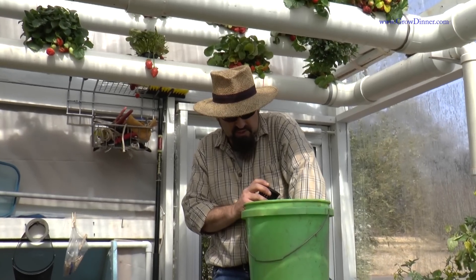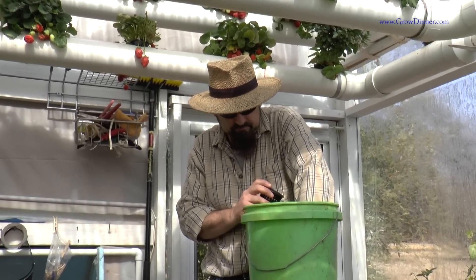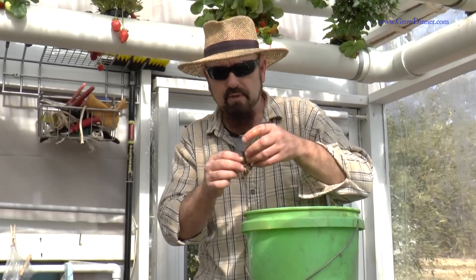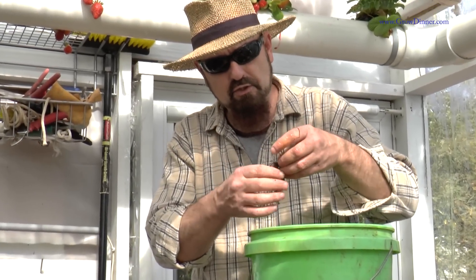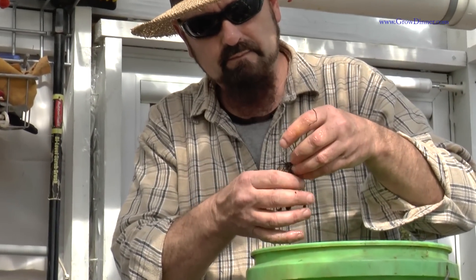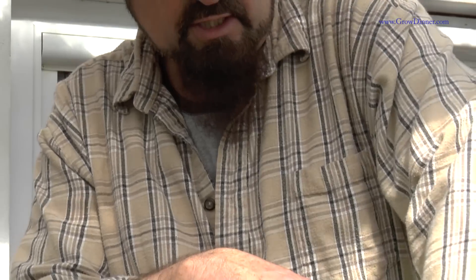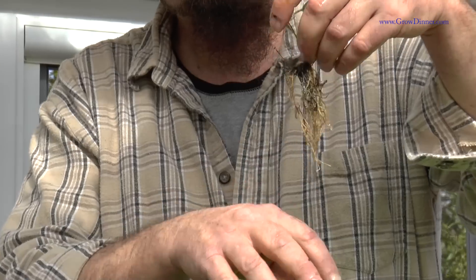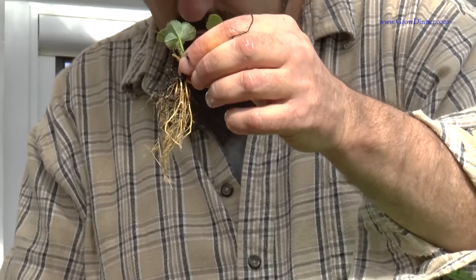Be gentle with it, not too rough — just kind of squeeze it a little bit. You're going to see that most of your soil is going to come right off. You've got to shake it in the water a little bit and it'll come off some more. Now we've got complete roots here.